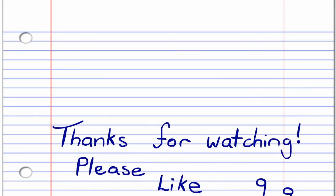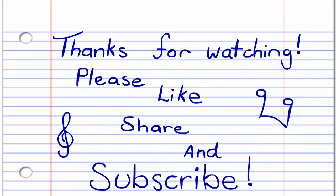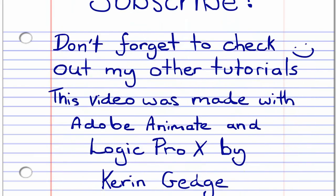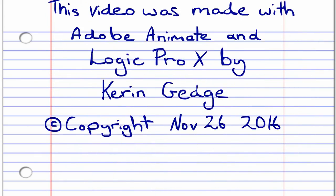So thank you for watching, and please don't forget to like, share and subscribe. Also please check out some of my other harmonica lessons, and until next time, stay tuned. See ya.